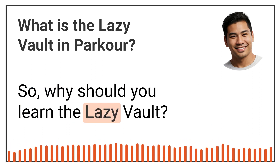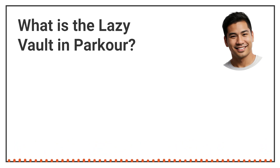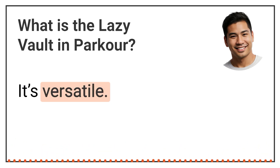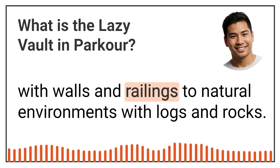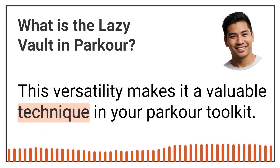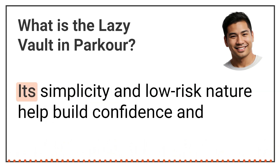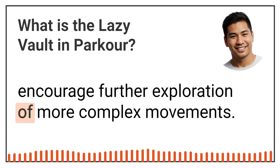So, why should you learn the Lazy Vault? Here are some benefits. It's energy efficient — by using minimal force and leveraging body mechanics, you can conserve energy for other movements and longer training sessions. It's versatile — you can use the Lazy Vault in various settings, from urban areas with walls and railings to natural environments with logs and rocks. This versatility makes it a valuable technique in your parkour toolkit. It also builds confidence — for beginners, the Lazy Vault is a great starting point. Its simplicity and low-risk nature help build confidence and encourage further exploration of more complex movements.